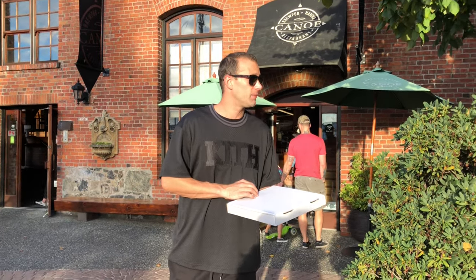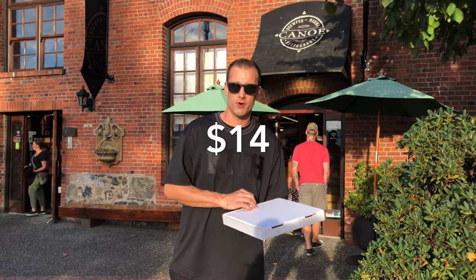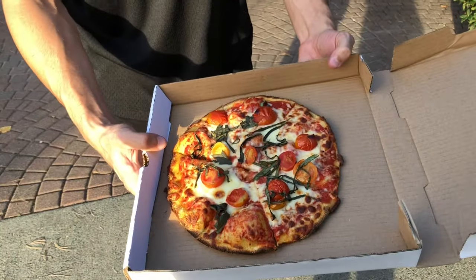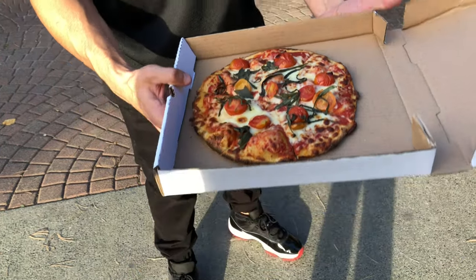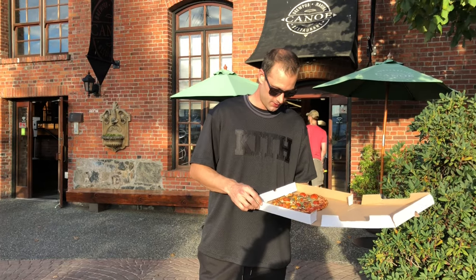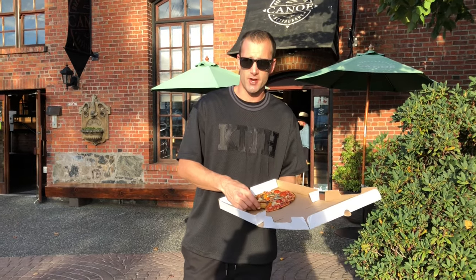So we got their flatbread margarita pizza. I believe it was $14 before tax. Let's have a look at it here. It's got those cherry tomatoes on there, which I'm not a huge fan of, but we'll work around it. Sometimes it's good, but this one looks pretty good actually — it's got a nice crispy crust.